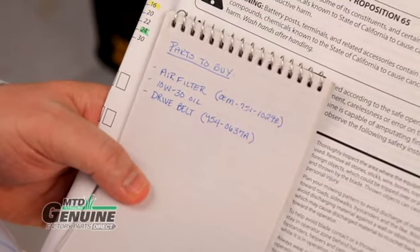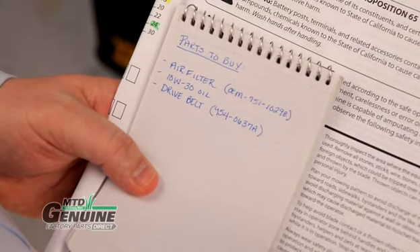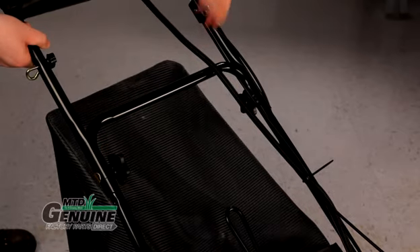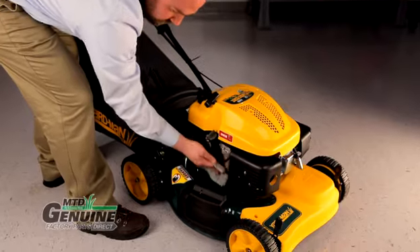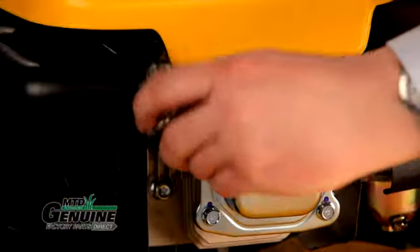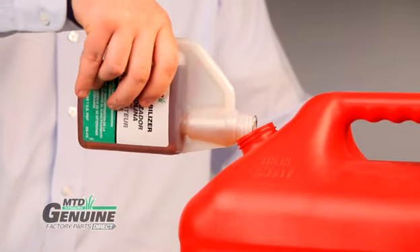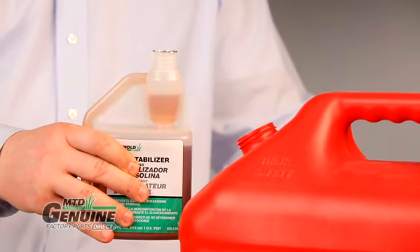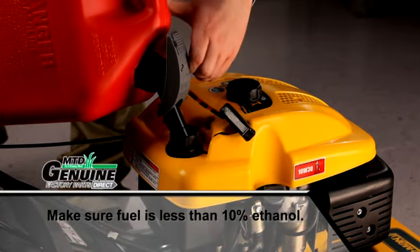At this point, you have given your mower a thorough check. It's time to purchase any replacement or maintenance parts you may need. Once all of the parts have been replaced, check to make sure all fasteners are tight. Wipe up any fuel or oil spilled during the repair. Reconnect the spark plug wire. To prevent hard starts, add a fuel stabilizer to your gas can — it will help the fuel stay fresh over time and burn properly. The last thing to do is fill the tank with fresh fuel. Now you're good to go.